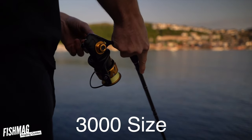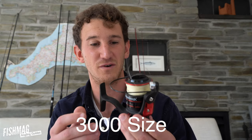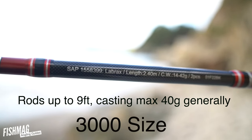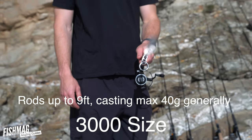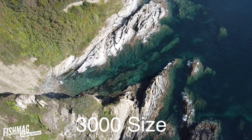The next size up from the 2500 is a 3000. They're the same body size as the 2500s but they've just got a bigger spool. You'd put a 3000 size reel on a rod that casts up to about 40 grams, up to about 9 foot long. It's one of the most popular reel sizes because you can use it for bass fishing, wrasse fishing, and perch fishing.